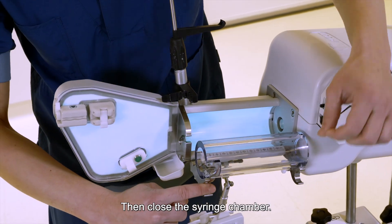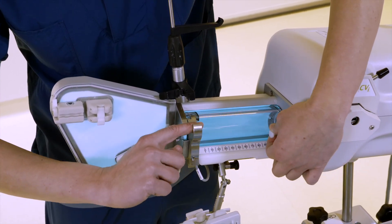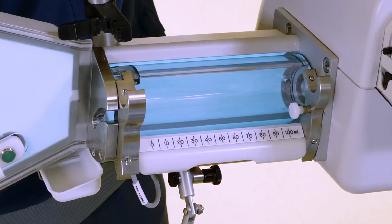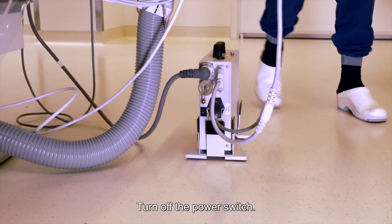Then close the syringe chamber. Step 4: turn off the power switch.